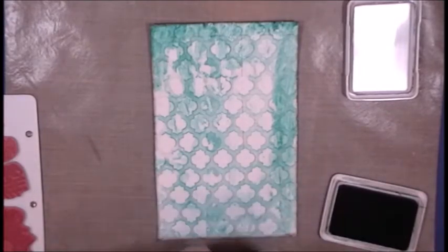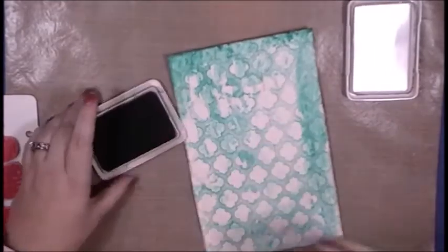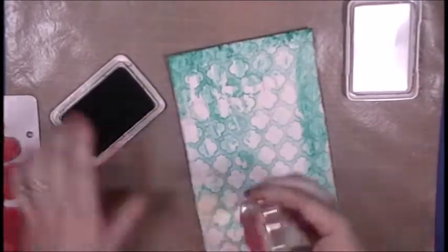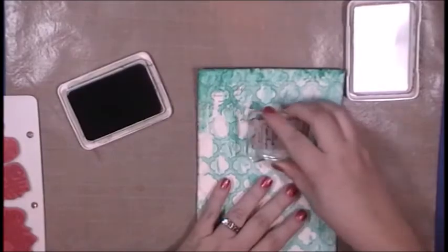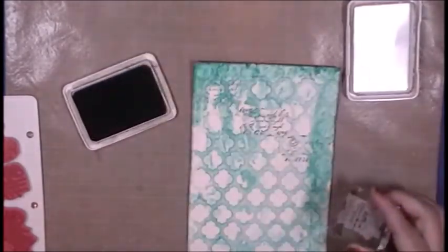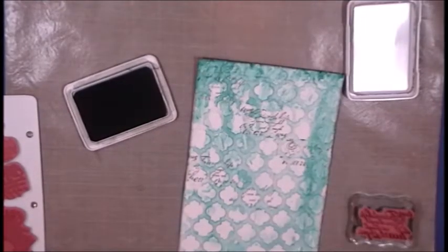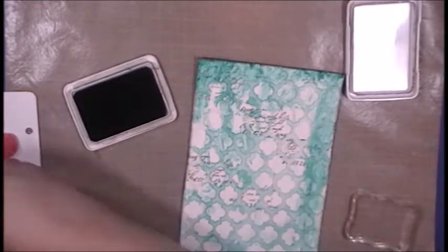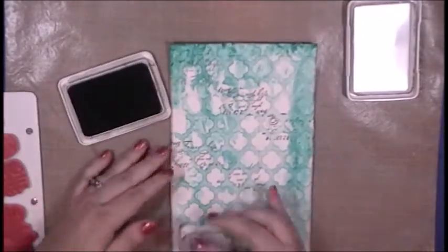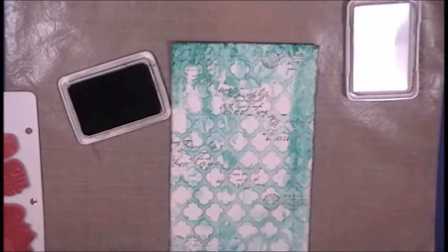Now that it is dry, I want to break up the background and add some interest with this Tim Holtz Stampers Anonymous collection. I will be using a number of different script stamps in the stamp set, as well as the postal cancellation stamp, and I am stamping them with that Watering Can archival gray ink. I'm not too focused on getting script down in the bottom right corner where my elephant is going to go, but I want some script that pops out from behind the elephant.